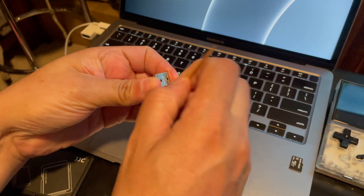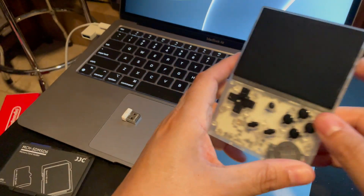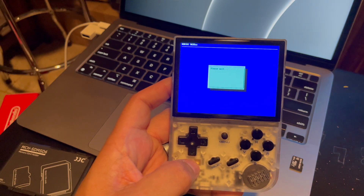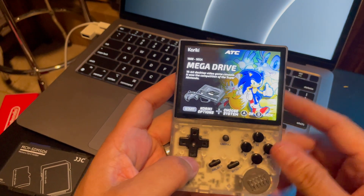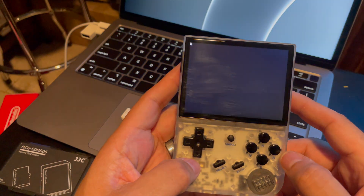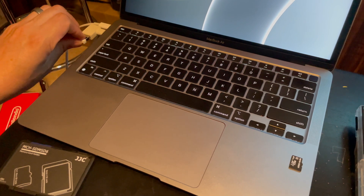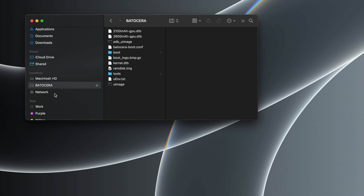We're going to drop it into the RG35XX — I'm just going to call it the RG for the rest of this video. Going to slip that card in and boot it up. You're presented with the Mega Drive folder because that's the only game in the drive. Now I'm putting the disc back into my Mac to see if it populated anything. Something interesting I want to note: the share partition is gone now, and you might not be able to see this partition because it might be under the Linux file system — you might need special software to view it on your first SD card.